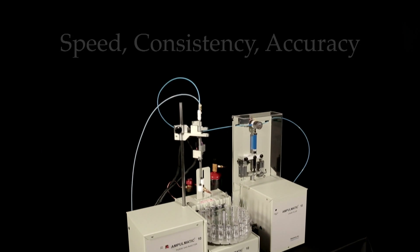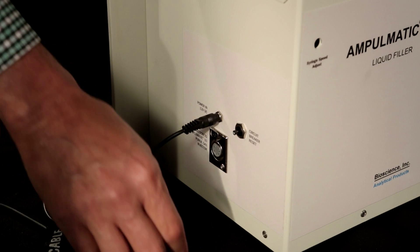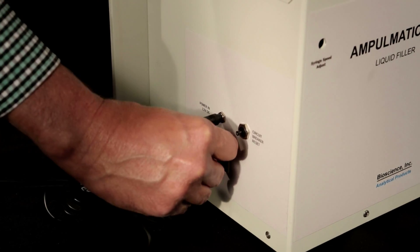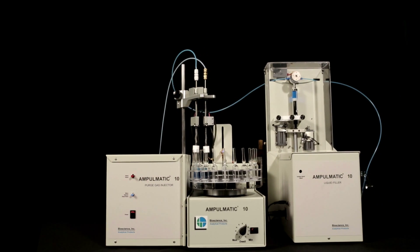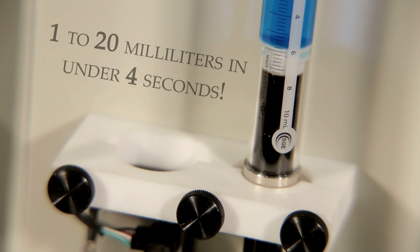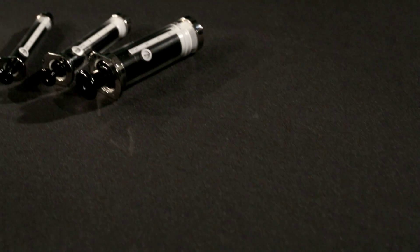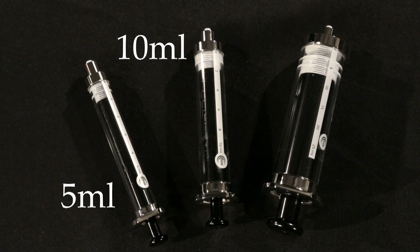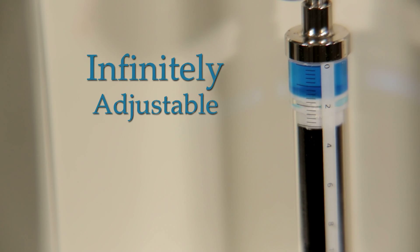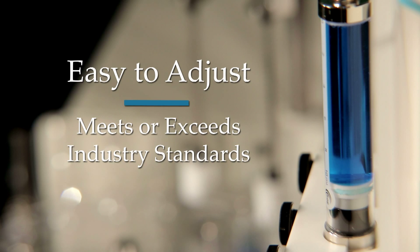All timing with the base unit is controlled automatically. The liquid filler module is capable of filling ampules from 1 to 20 milliliters in under 4 seconds. The process starts with the selection from three easy-to-chain syringe sizes: 5 milliliters, 10 milliliters, and 25 milliliters. The injection volume is infinitely adjustable and stable, easy to adjust, and meets or exceeds the industry standard for long-term accuracy.